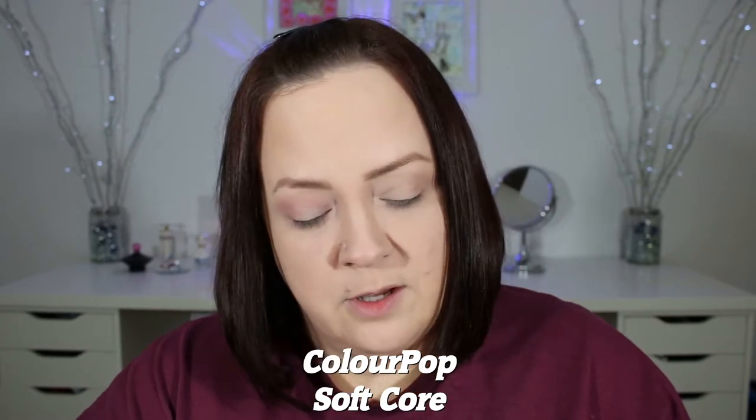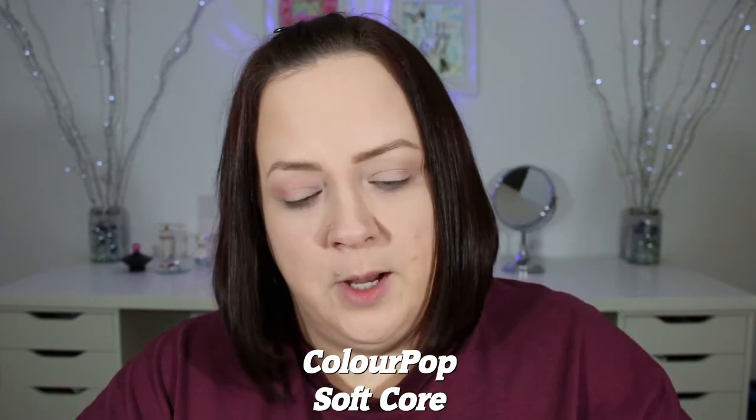Now I'm going to go in with my Luxie 205 with Soft Core, also by Colourpop, and I'm just going to deepen that up a little bit. I'm going to be putting it down here as well — we're slowly trying to gradually build up this color to become burgundy.